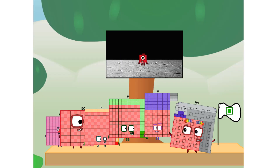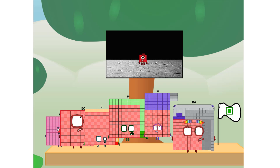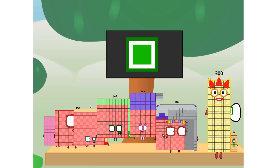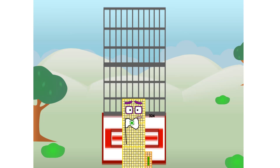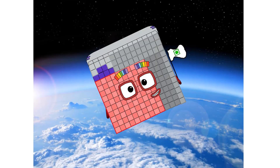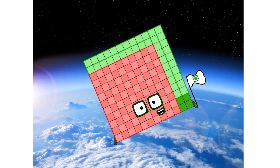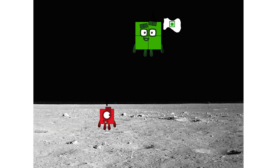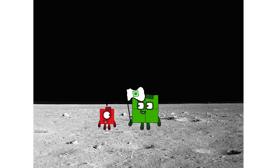We did it! The only thing left now is to plant the square club flag. Numberland, you have a problem — I forgot the flag. Don't worry little one, I'll take care of this. And I promise — no rockets. Square power only. Achoo! Achoo! Achoo! Achoo! Looking for this?